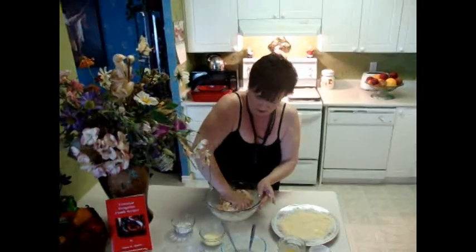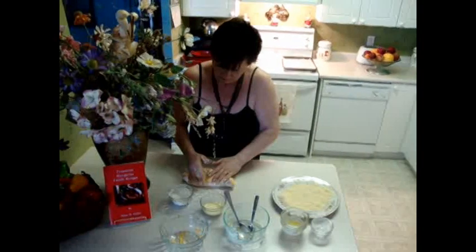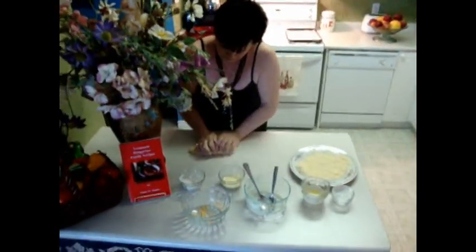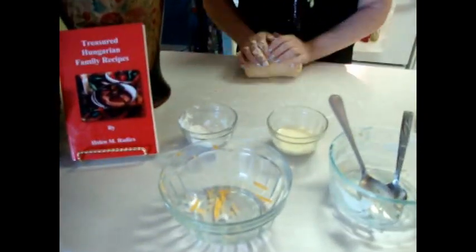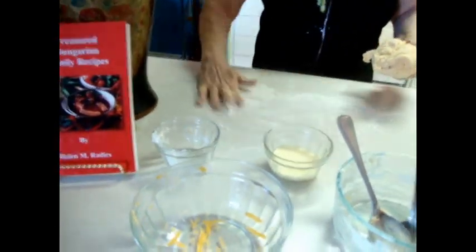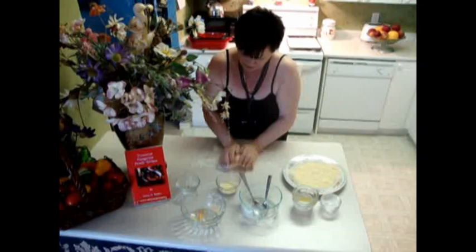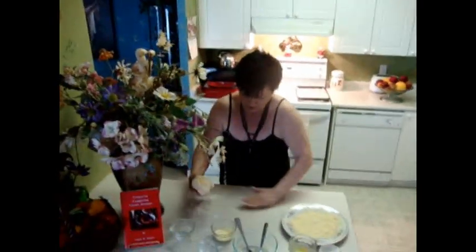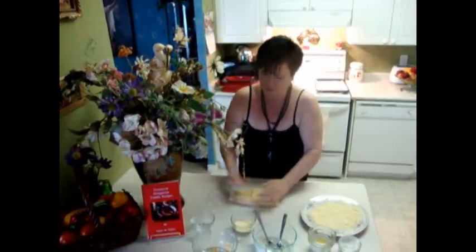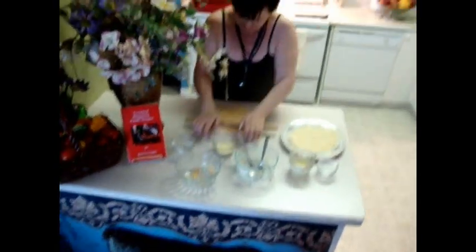So now I want to spread it. Sometimes we make a stick, sometimes we make just a different style — doesn't matter because the taste is the same. And you could make a biscuit too. So I'll open it and roll it.